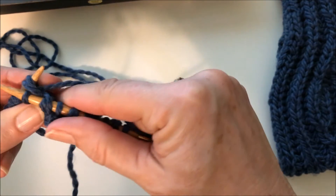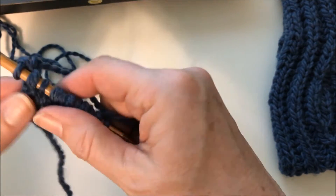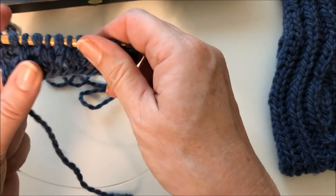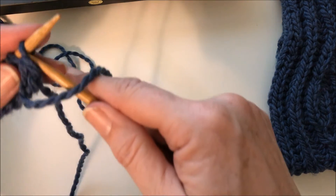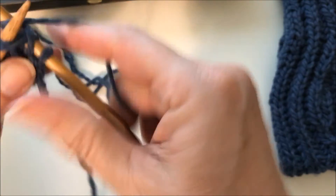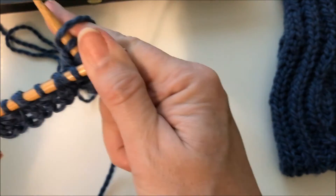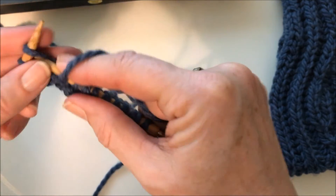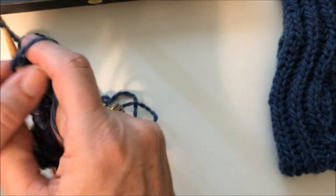On the first pass of row 2A, we get to the last stitch and brioche knit together, and then we'll do row 2B. You're starting to see the pattern here, but it will become much more prevalent as we move further along. We start off with slip one yarn over and brioche knit. Whatever stitch you started off with — we started off with slip one yarn over — we'll end with a slip one yarn over.